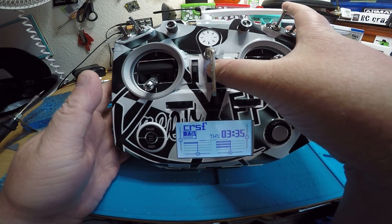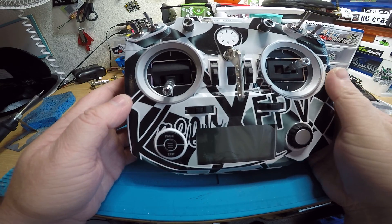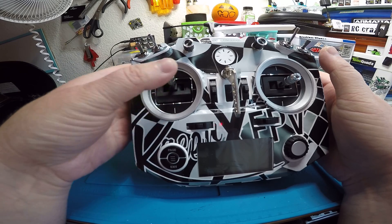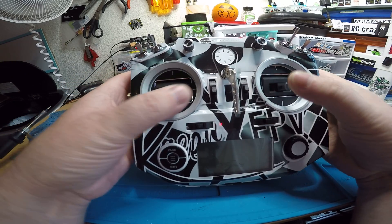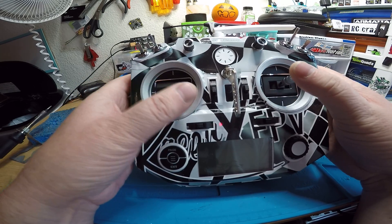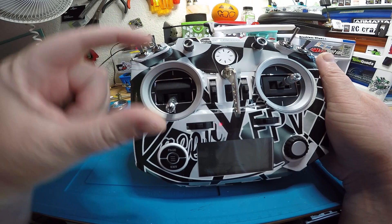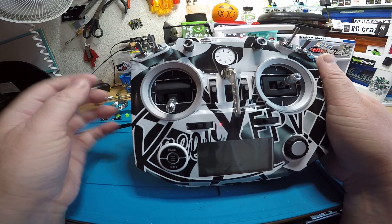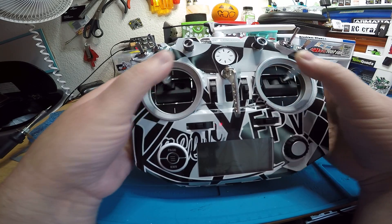For the gimbals, you might want to adjust them. I tried to set them close to how they were before — the throttle is a little bit loose, that's how I like it. The gimbals are pretty close to how your old ones were, but if you want to adjust them, it's just the two screws inside on those metal strips. You'll have to take the back off and tighten or loosen the screws, but they feel pretty nice.